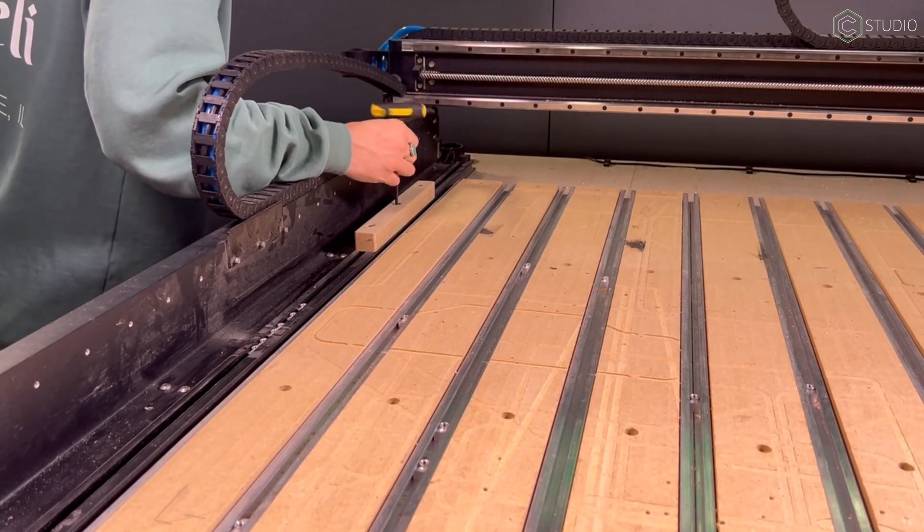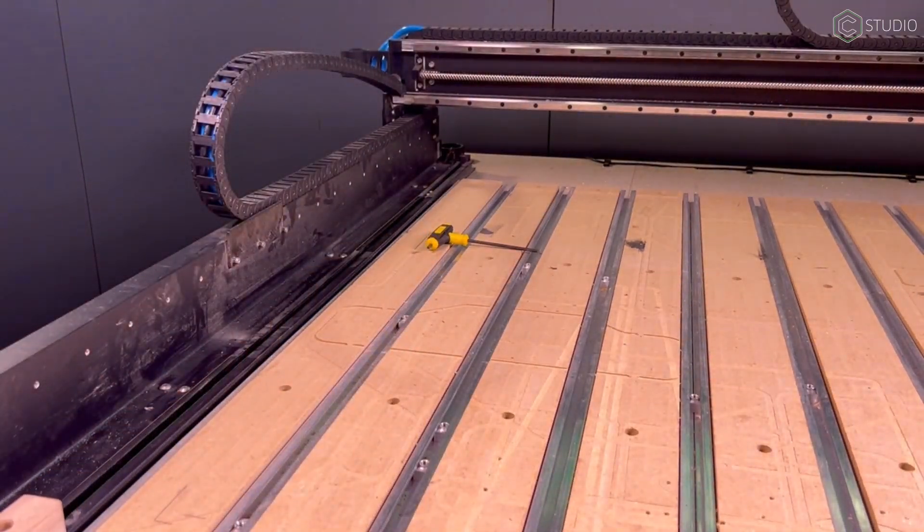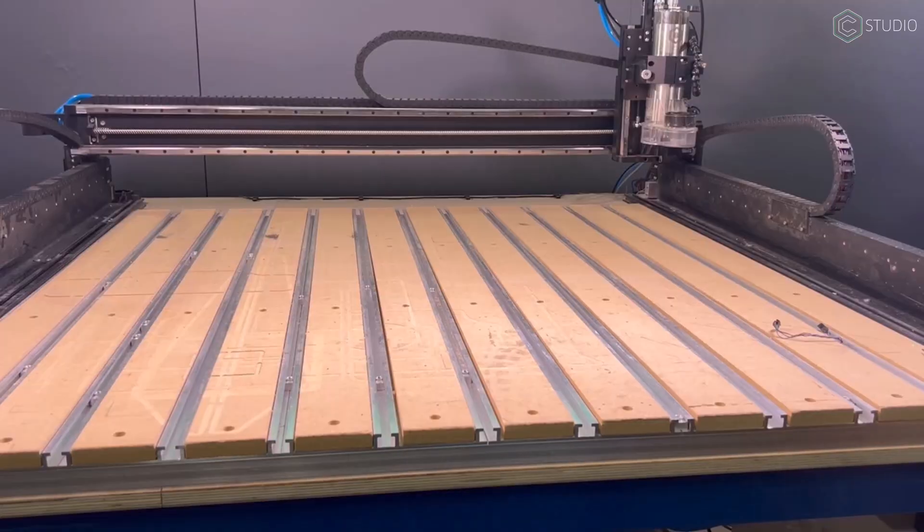In retrospect, I probably could have left the fencing there — the program shouldn't actually move that far off the hybrid table to hit those pieces. Now that we have everything removed, we'll go ahead and power the machine on and get it set up in Carbide Motion.